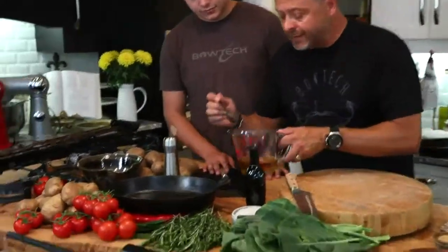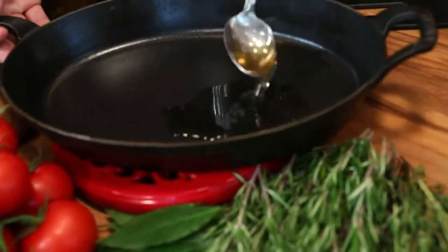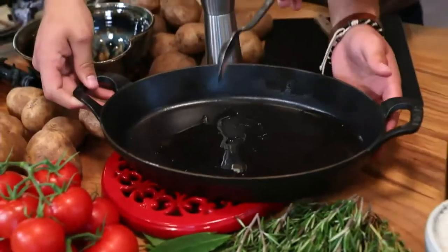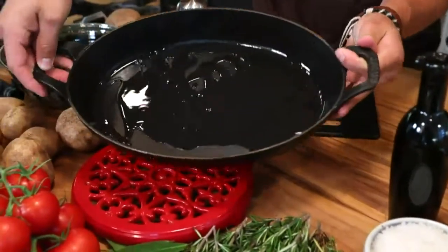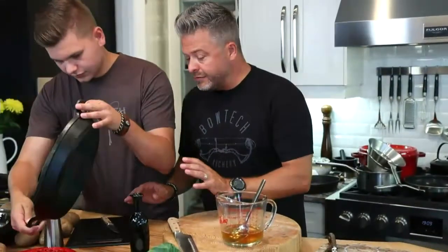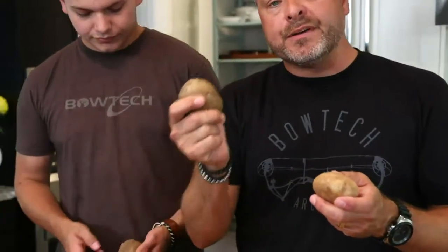I love cast iron for sauteing and roasting — it holds and radiates heat beautifully. I'm going to start by putting some of this bear fat in the bottom of the pan and rolling it around to get a nice complete coating on the bottom. Normally I'd say preheat the pan first, but with this recipe there's an exception.